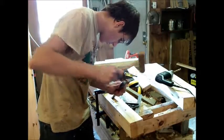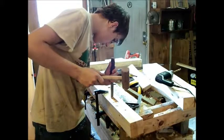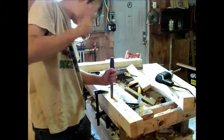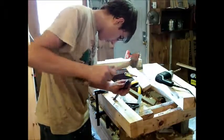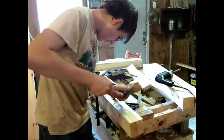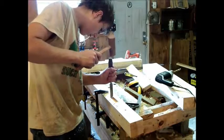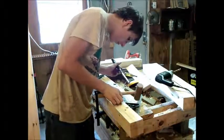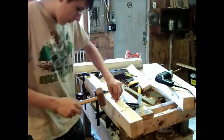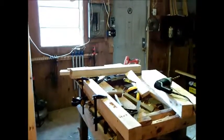Now I'm almost to the edge here, so I'm going to go like this and try to get that down to approximately the same level as the rest. Now we're down pretty much the same level. Maybe once more — maybe that.